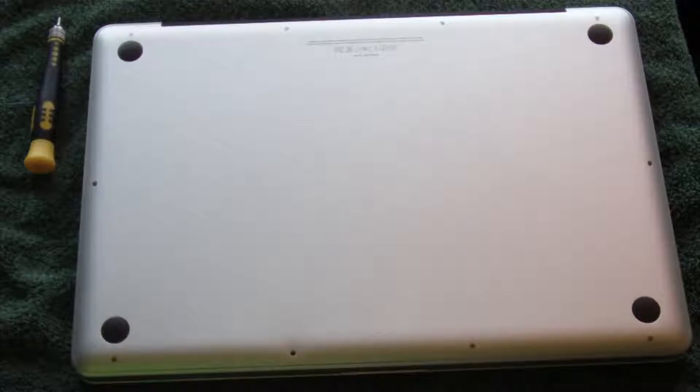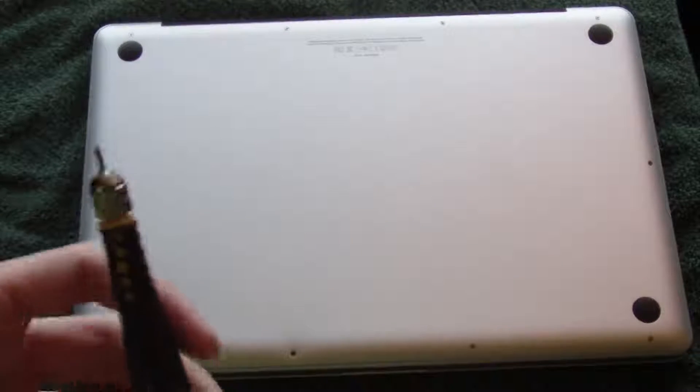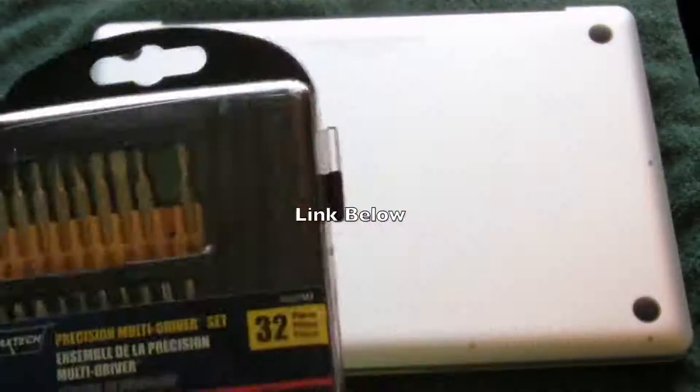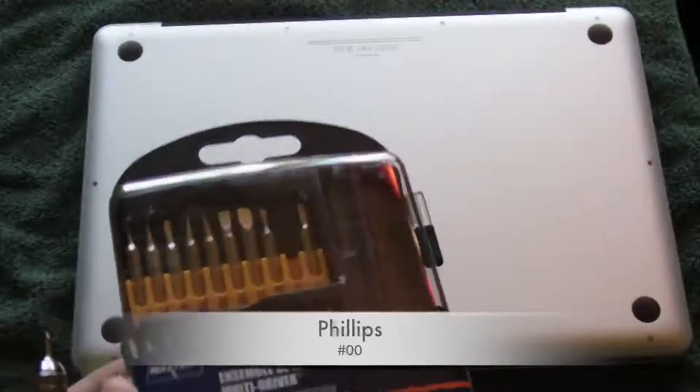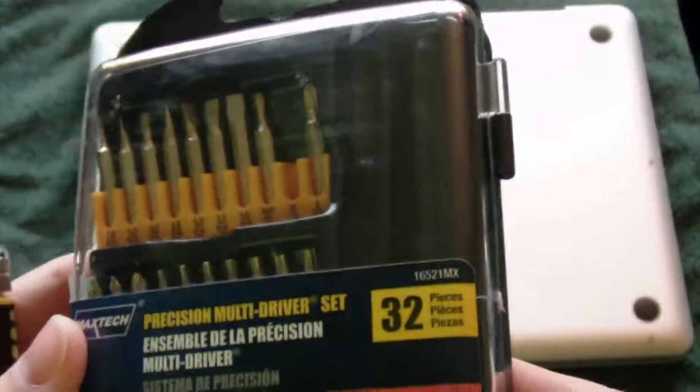Before we get into this, I do want to say make sure you have the correct screwdriver. I had a Phillips screwdriver and that one didn't work. Then I switched to a flathead and it got every screw except one, which ended up stripping a little bit. I went on Amazon and bought a set with the exact sizes — you need a Phillips 00 and a Torx T6.